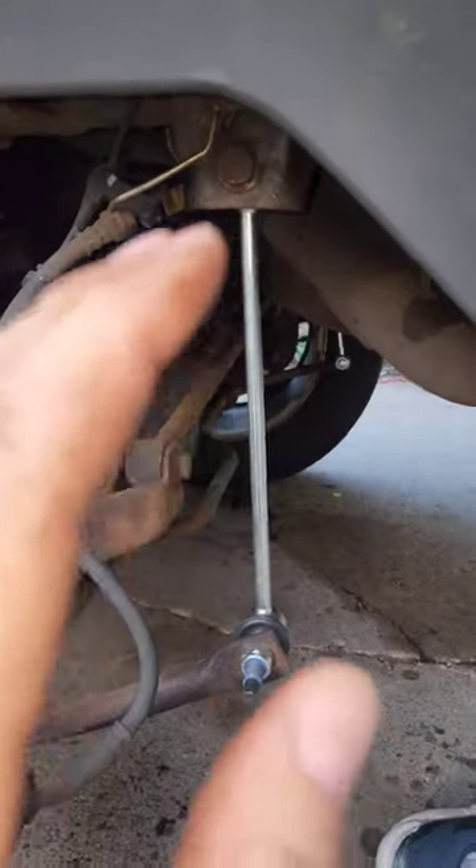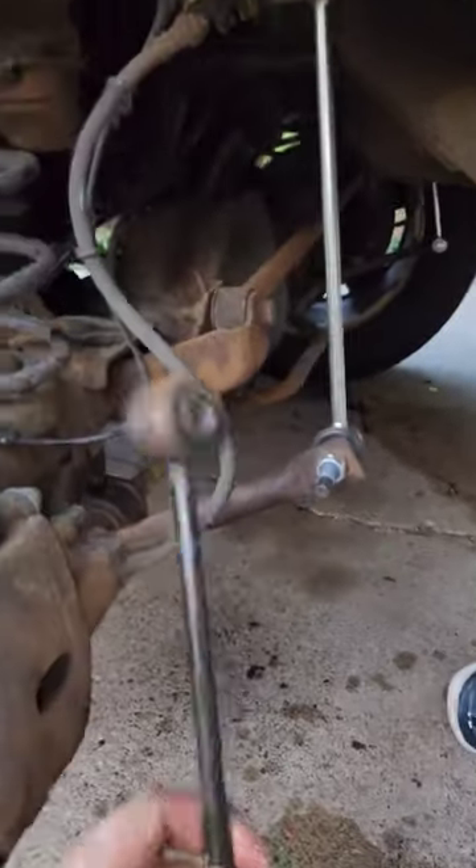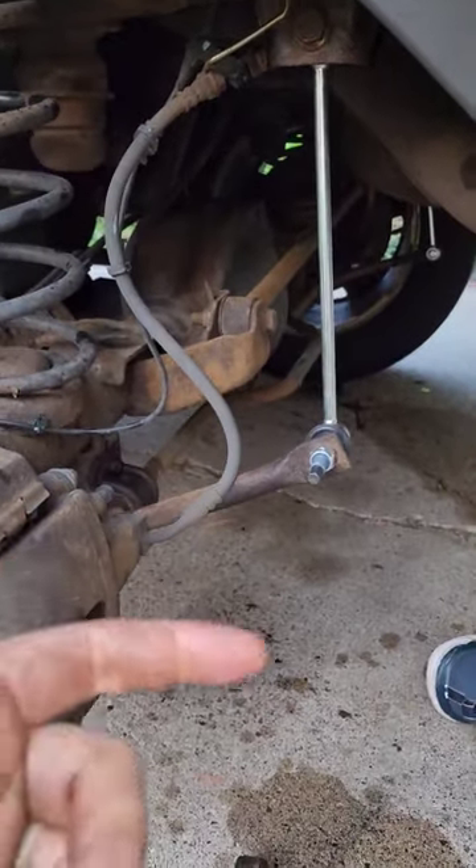I mean you can do it by hand, but it's a lot easier. Just put a little jack like this right there, lift up the sway bar, pops right in, pops right out. 45 minutes to do both sides, and that's with my kids running around. Tip of the day.